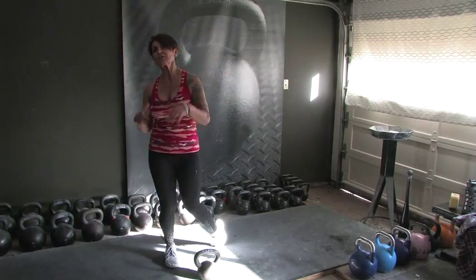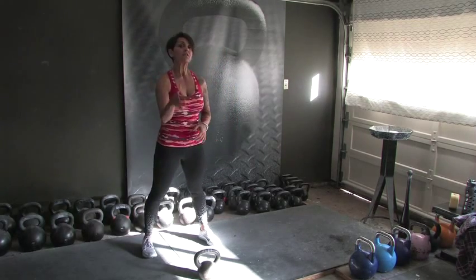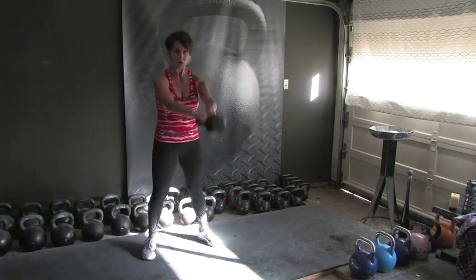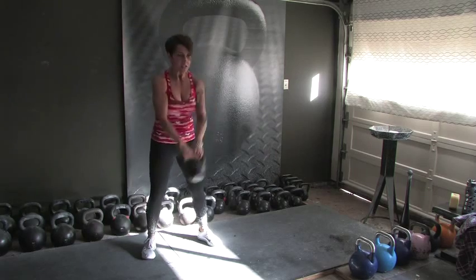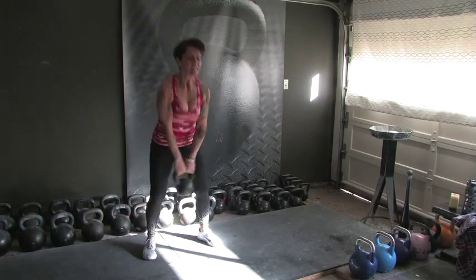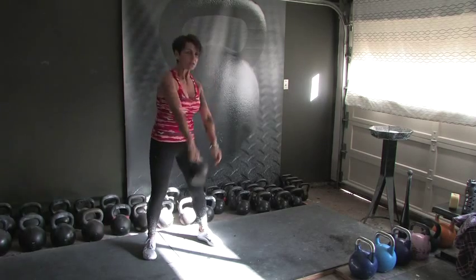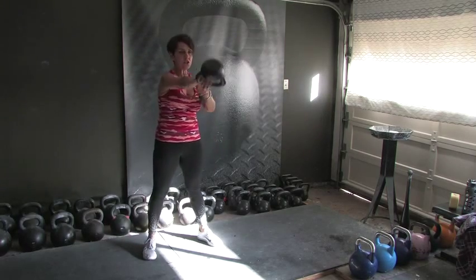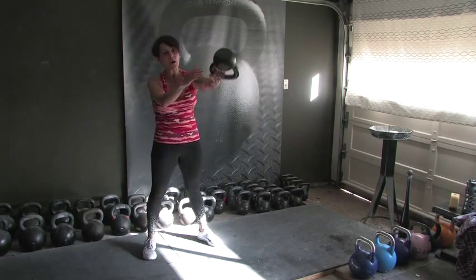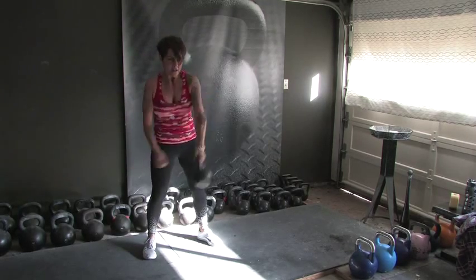We have 5 seconds before we have to do it again. Start with 2 hands, drop one of them on the 10th rep. Here we go, 20 reps total. 1, 2, 3, 4, 5, 6, 7, 8, 9 — drop one hand, 5 reps. 1, 2, 3, 4, switching hands on 5. 1, 2, 3, 4, and 5.